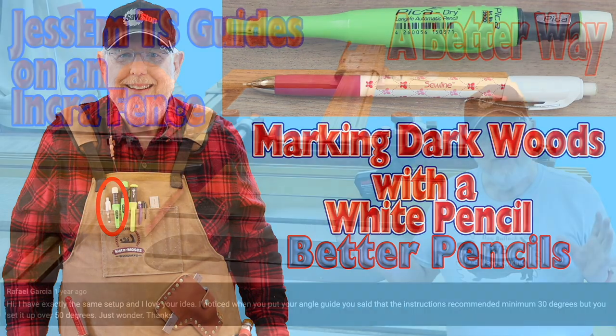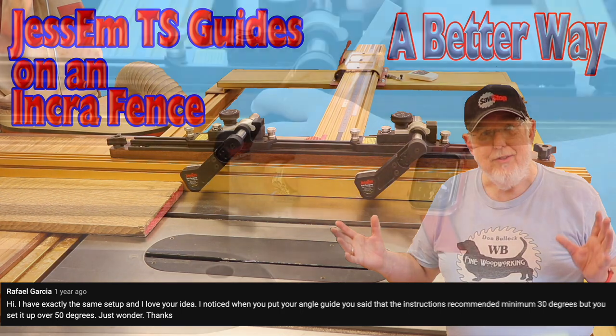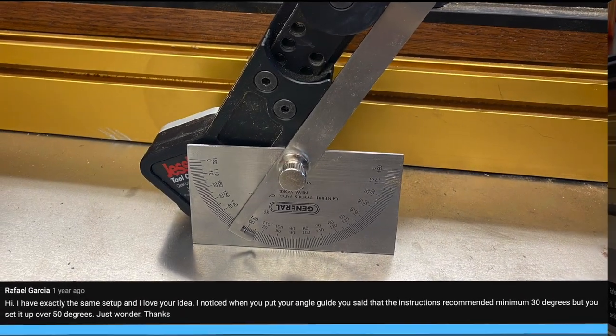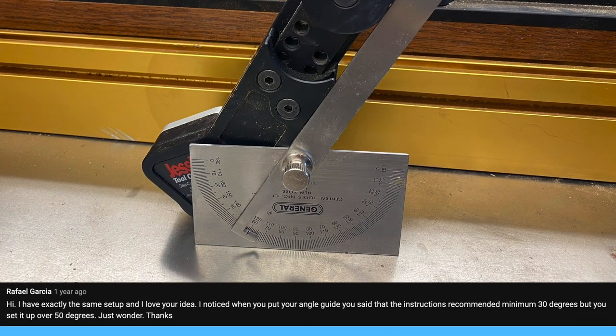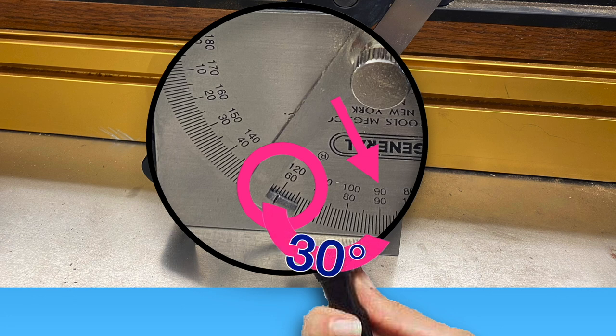Now I really confused Rafael. He says: Hi, I have exactly the same setup and I love your idea. I noticed when you put your angle guide, you said that the instructions recommended 30 degrees, but you set it up over 50 degrees. Rafael, here's the still from the video. Unfortunately, it's difficult to read the angle gauge. As I magnify the gauge, you can actually see that the angle is 60 degrees, which is 30 degrees from the 90 degrees — which is the angle of the saw's top. I hope that clarifies the angle.